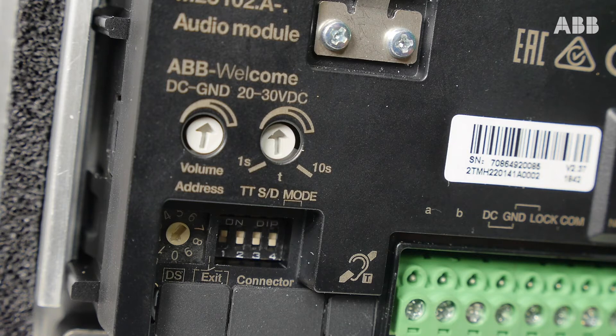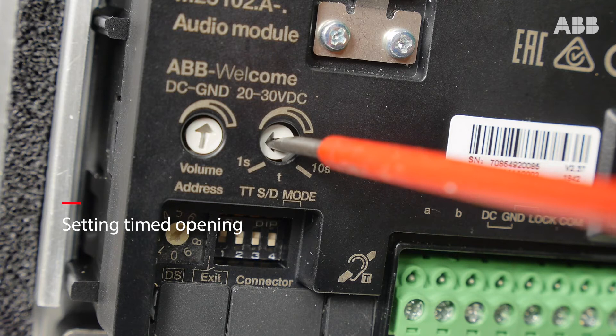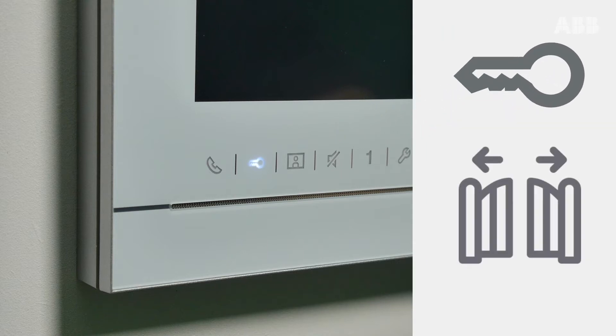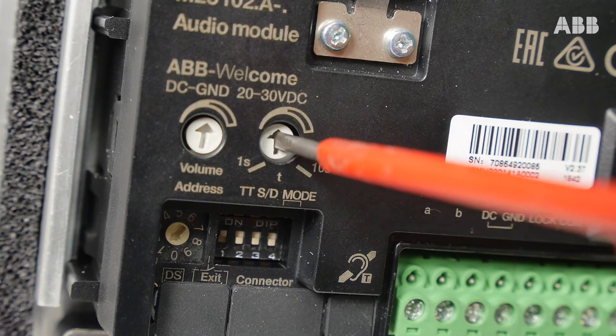Timed opening is configured at the rear of the station through a dedicated potentiometer, which is identifiable by the marking of the minimum and maximum values in seconds. Let's imagine that our main contact — the one controlled by the key button — is linked to a motorized gate. Let's set the timed opening to one second using a flat screwdriver.